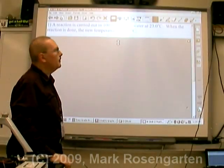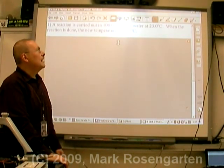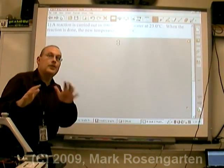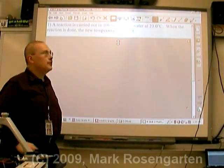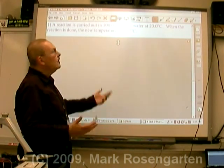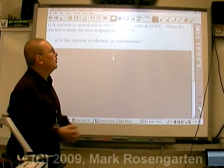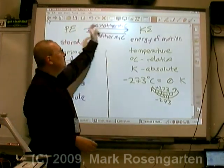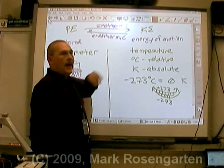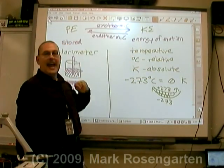Let's take a look at a few examples. A reaction is carried out in 100 grams of water at 23 degrees Celsius — that's our starting temperature. When the reaction is done, the new temperature is 48.7 degrees. The first thing we might ask is: is this reaction endothermic or exothermic? If you convert potential energy to kinetic energy, that's called exothermic. If you convert kinetic to potential, that's endothermic.